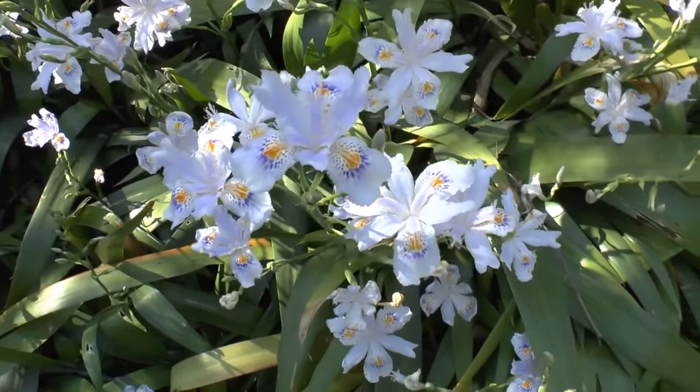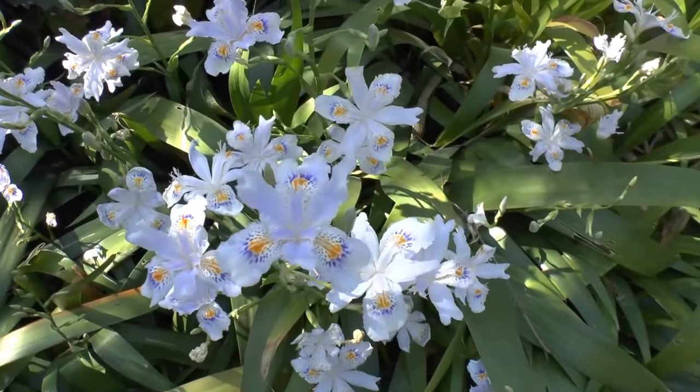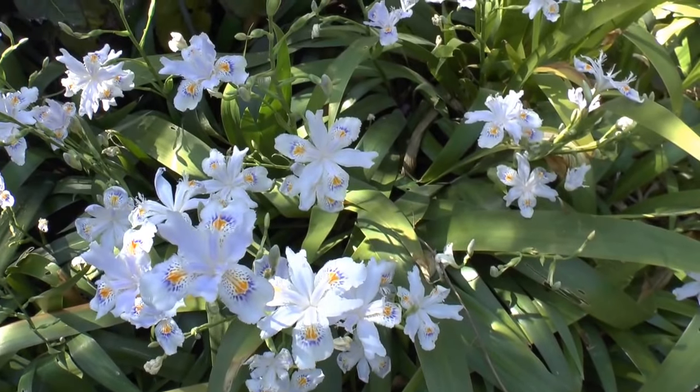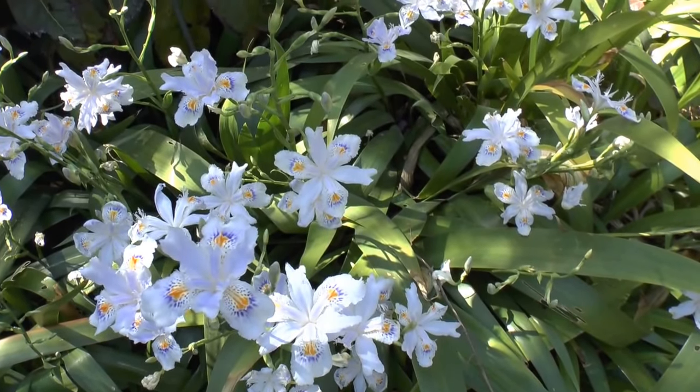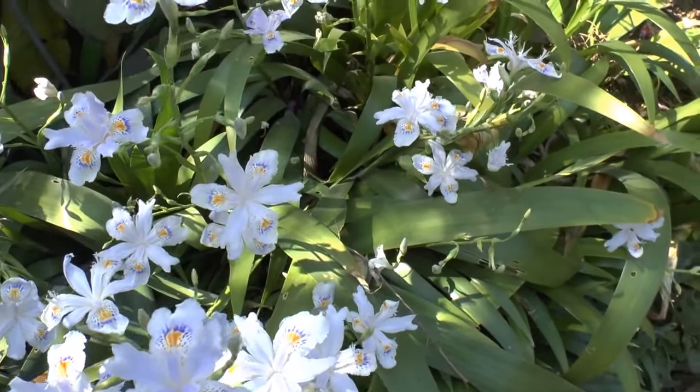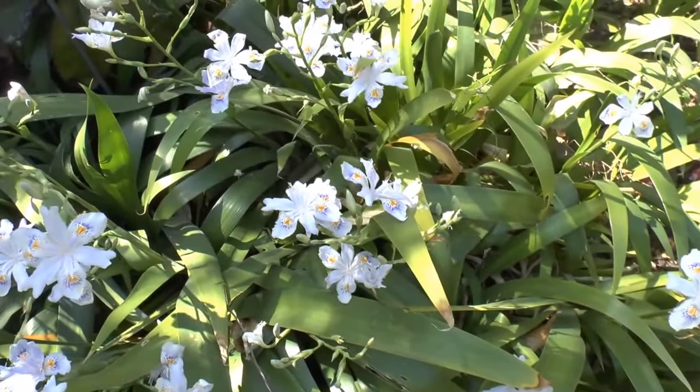The flower color is light blue to white, depending on the type and the conditions you give it. There is also a little bit of purplish, orange, and yellow — a very beautiful pattern to this flower.